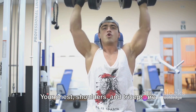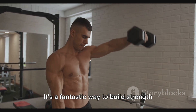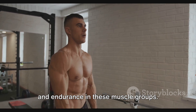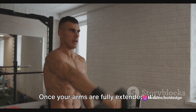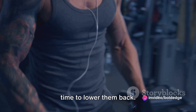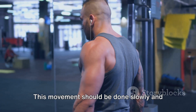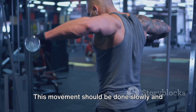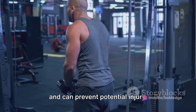Your chest, shoulders, and triceps are all engaged during this movement — it's a fantastic way to build strength and endurance in these muscle groups. Once your arms are fully extended, it's time to lower them back. Bring the dumbbells down to shoulder level gradually. This movement should be done slowly and controlled, as it helps in muscle toning and can prevent potential injury.